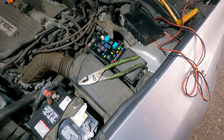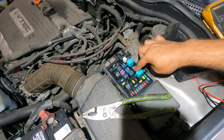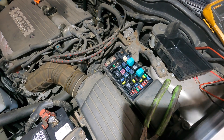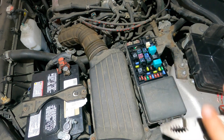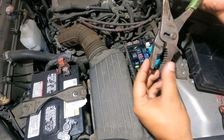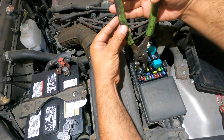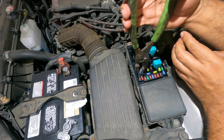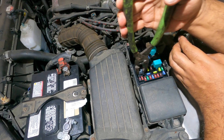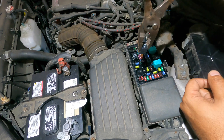Here is our relay. To pull a relay you want to grab it with needle nose pliers — you don't want to squeeze too hard because you will break it. Gently grab the relay and wiggle back and forth softly, and try to pull up a little bit at the same time. That's how the relay comes out.